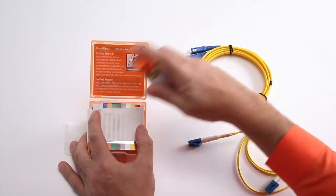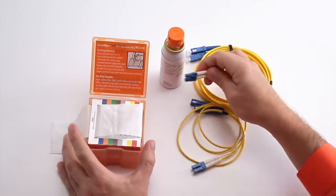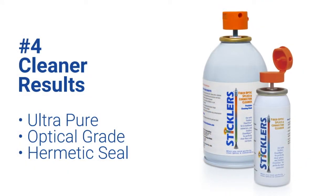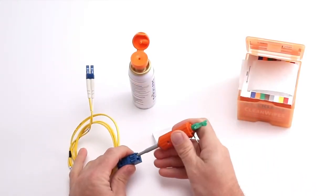The Ultra-Pure Optical Grade Cleaning Fluid is hermetically sealed in a can and impossible to contaminate. It outperforms IPA alcohol, is fast drying, and leaves no residue for a cleaner result.